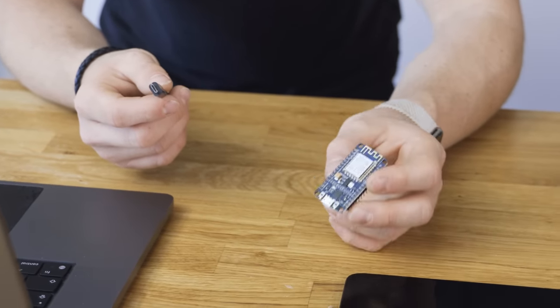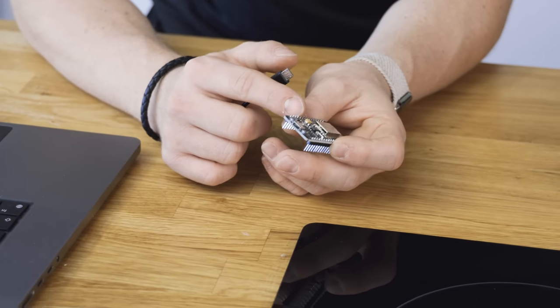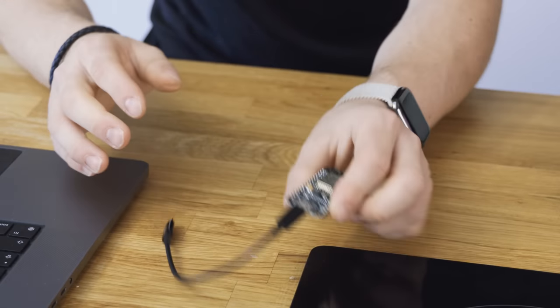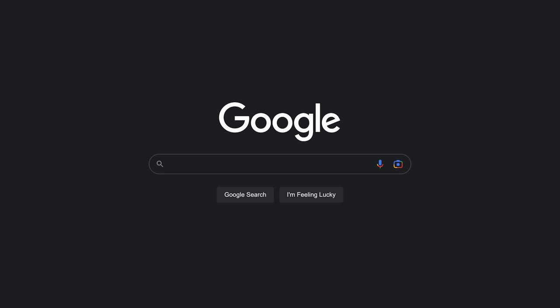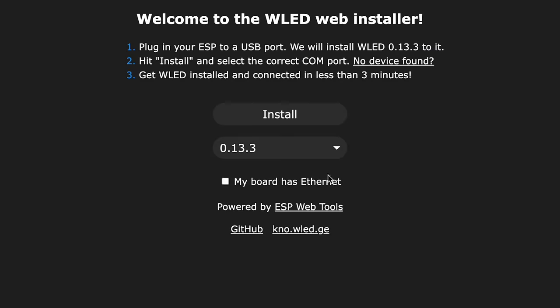Now this thing does look super intimidating, but I'm going to walk you through step by step — honestly, it's really easy. These have Wi-Fi built in and a micro USB port, so to get this thing set up we're going to micro USB this into the side of our computer. I'm on a Mac here, it also works on Windows. Go to Google and type in 'install WLED', click on the first result and it'll take you to install.wled.me. Here you have an option to tick if your board has Ethernet or not. Choose the latest version of WLED and click install.